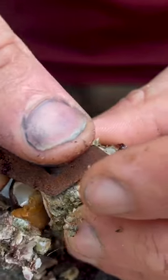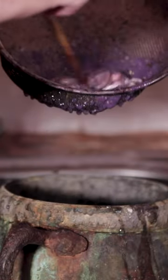To make the extract, Gusen first macerates the fresh glands in cold water and lets them ferment. Once the glands release their colourant,